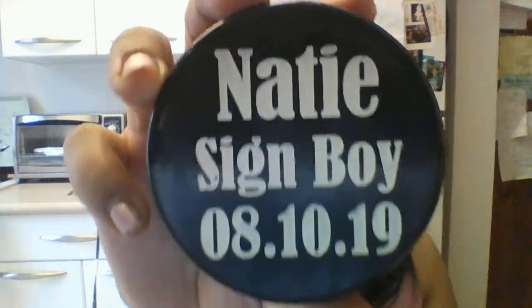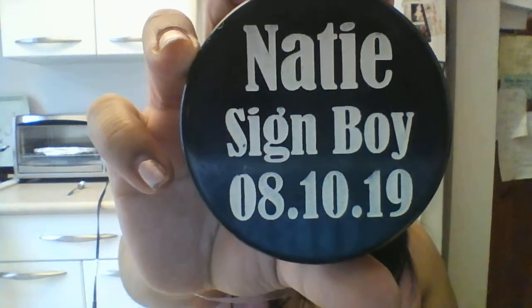This is really heavy — it's like a real one. So this is a hockey puck! It does say the names on it — it says 'Natty Sign Boy, 8-10-19.' Oh my god, they came out perfect. It's engraved and has like a tire-type texture to it. I'm going to keep them in the box.